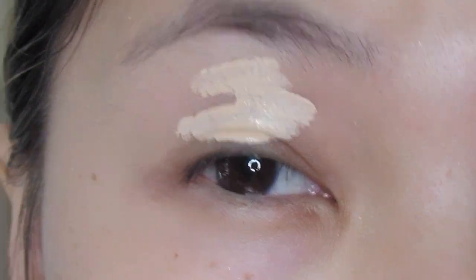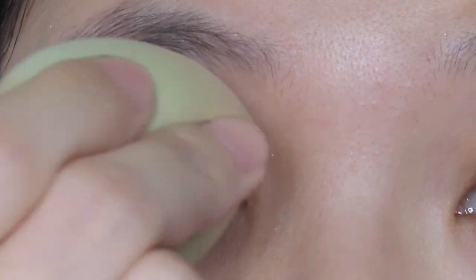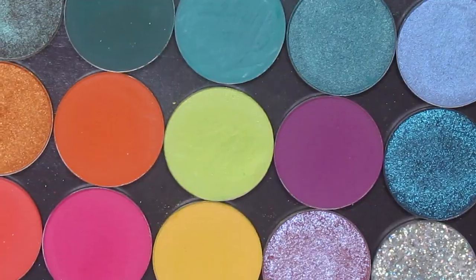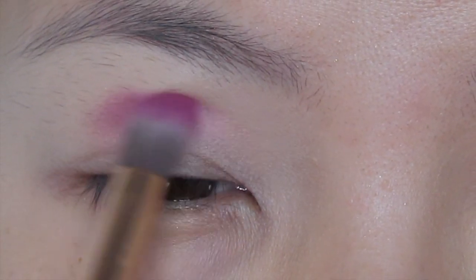Start off by priming my eyelid with Catrice liquid camouflage concealer. Going to the palette that I built with Colourpop, I am using this shade called 143 to build up the crease.